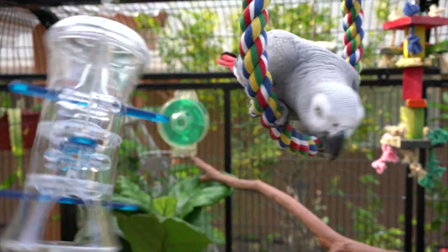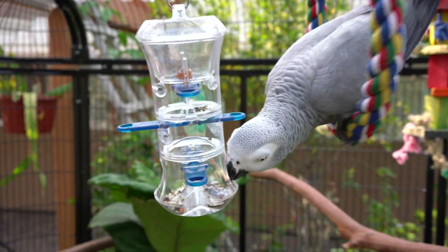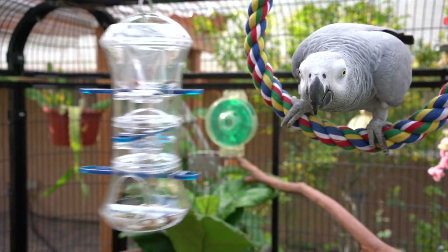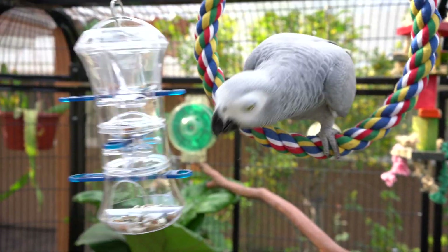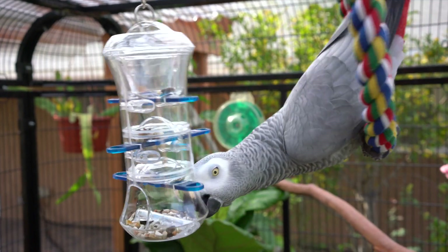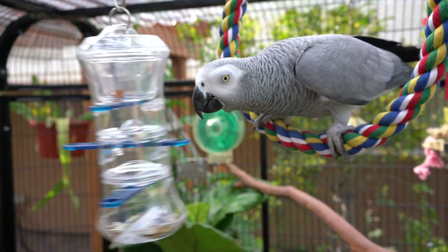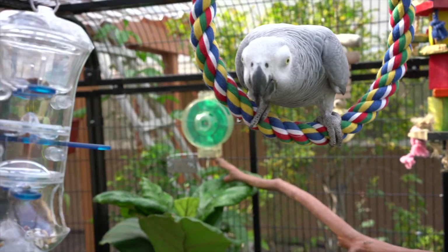By the way, I'm not at all sponsored by any companies that sell these toys. I'm not doing this to market any of these toys — it's just something I got that I think is really beneficial for the bird, and I just wanted to share it with all of you.